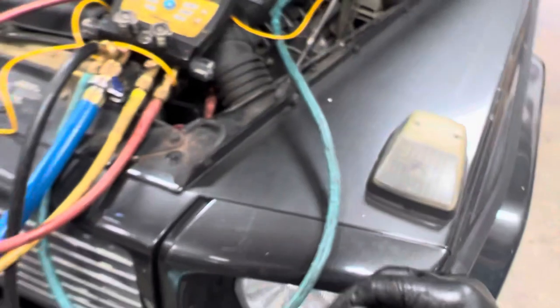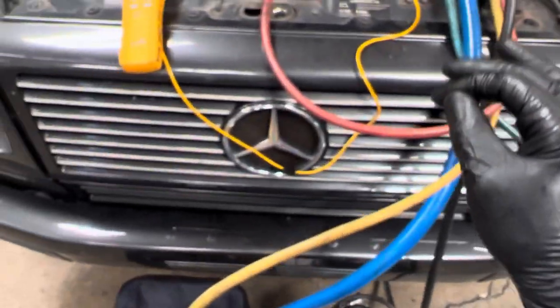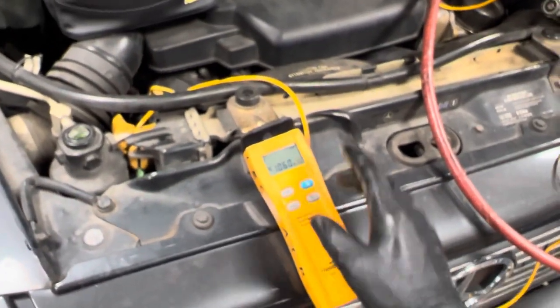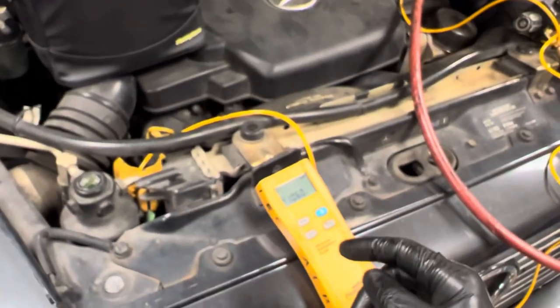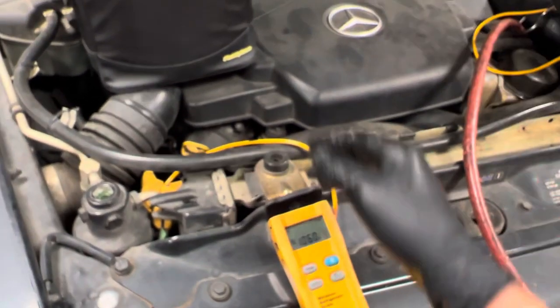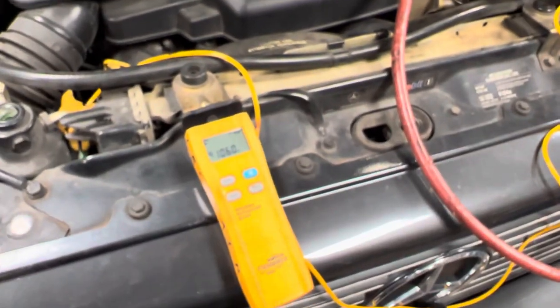That's it on this 2003 G-Wagon. Could not locate the leak on this one, but it's ready to go. It's 40-some degrees out. Alright, good to go — see you guys.